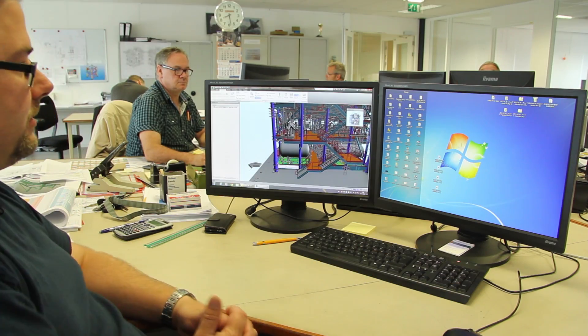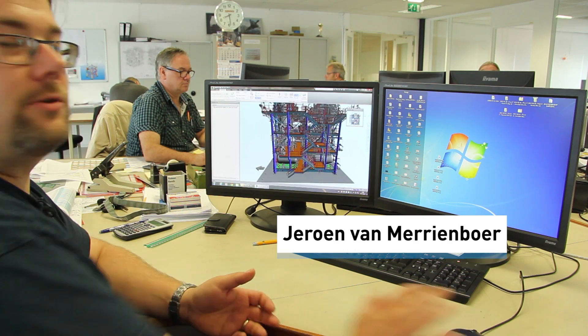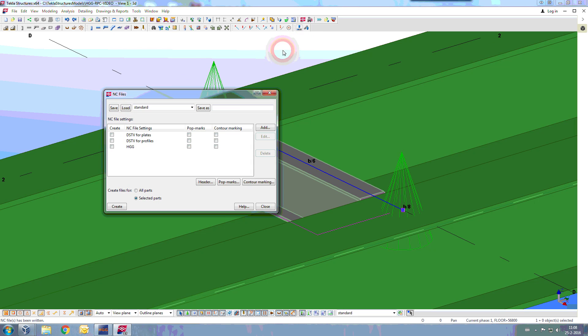It's a water treatment package — it cleans the water that's being used on the vessel. The steel construction, which is the part we do, is modeled in Tekla Structures.